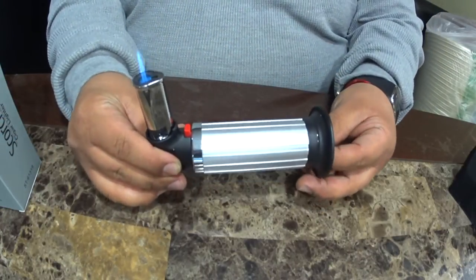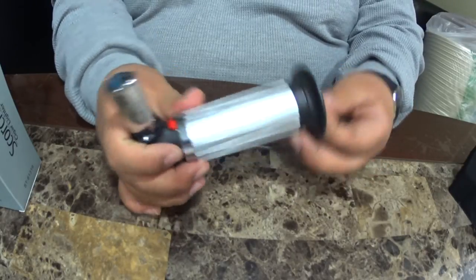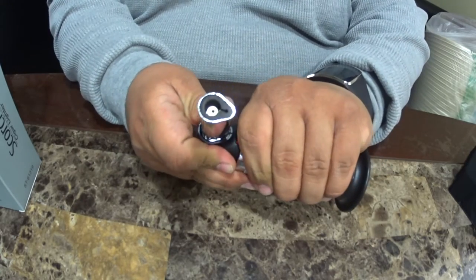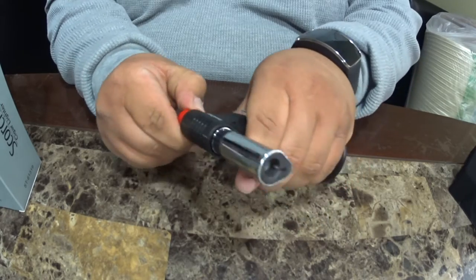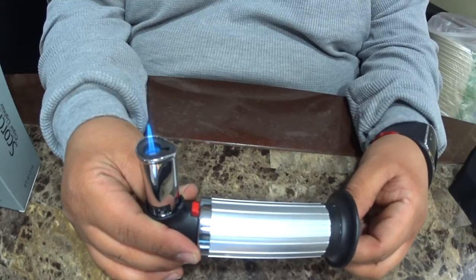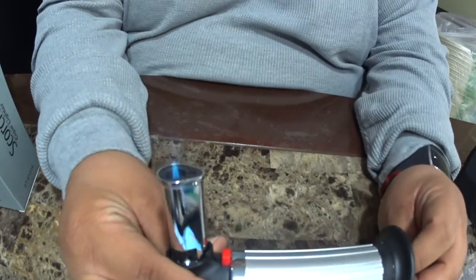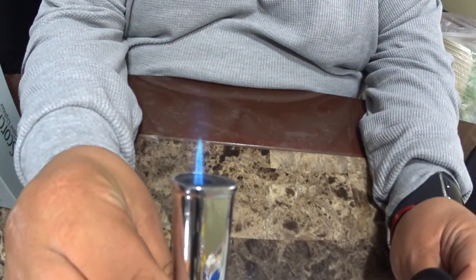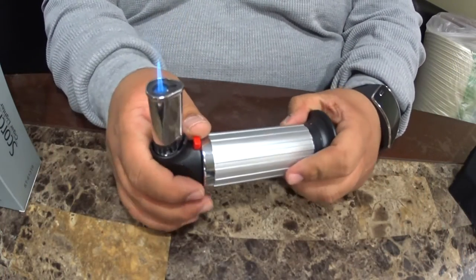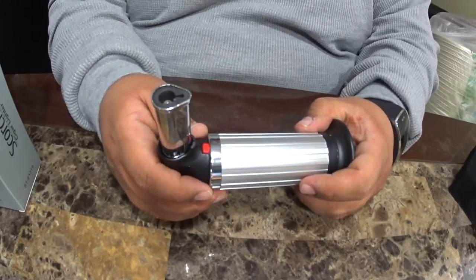Let me turn it on right quick — there you go. The control valve is right here at the bottom, and you adjust it depending on how big you want the flame. It's a pretty nice flame, don't get me wrong, it's pretty nice.